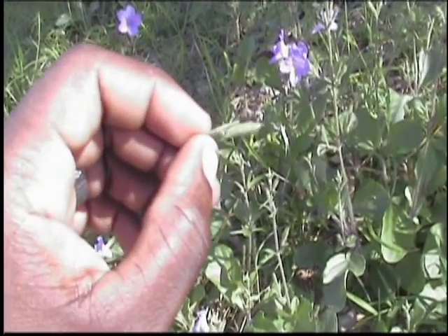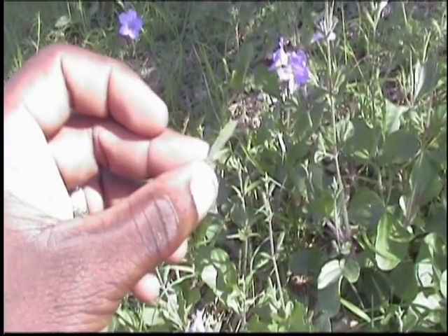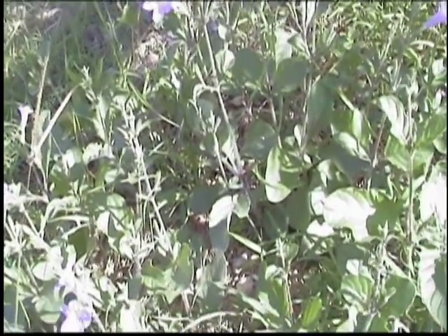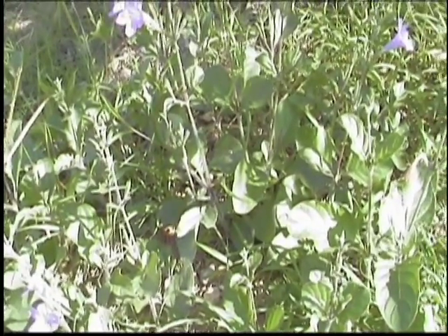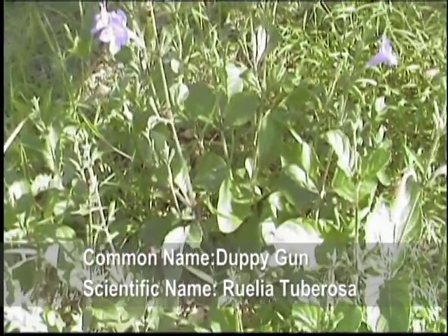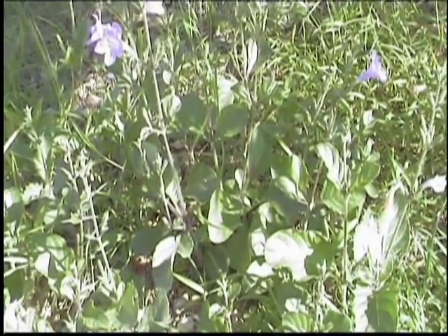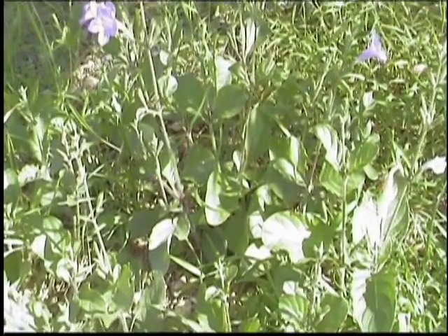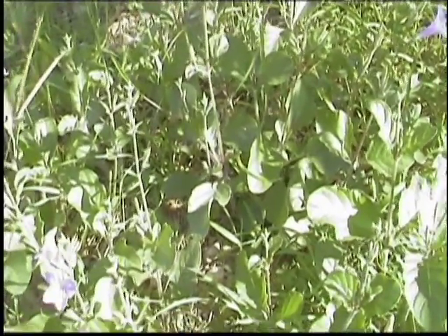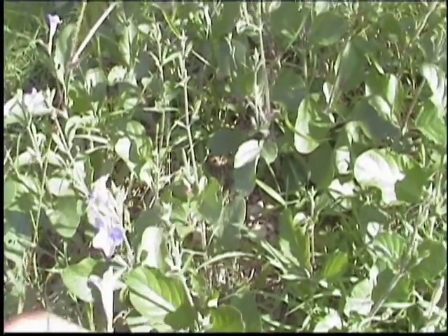This is a plant that we used to use as kids to play with. But today we'll be looking at the medicinal use of this plant. It is used in a number of herbs. The scientific name is Ruellia tuberosa, and Doppigun is a member of the Acanthaceae family. It is also known in a number of cultures as fever root, mini root, or sheep potato. The plant is relatively small and features thick, spindle-shaped flowers, and it has a tuberous root.